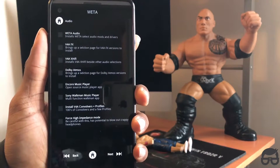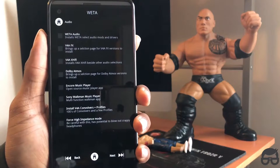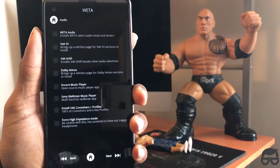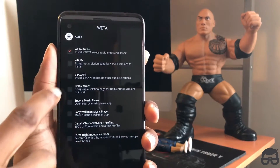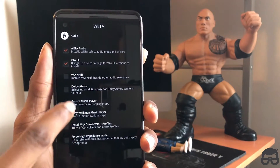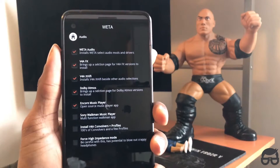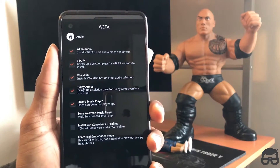Let's continue this installation. I'm going to do Flash Stock and Flash Stock Kernel. As you can see there are a lot of different tweaks here for audio, because this is an audio-driven ROM. I'm going to do the Weta audio options.